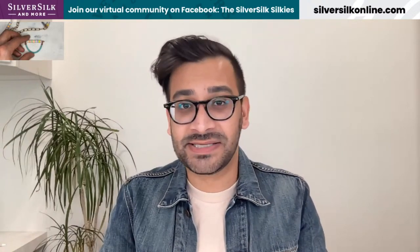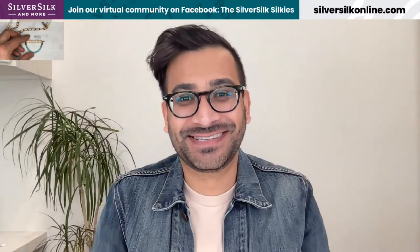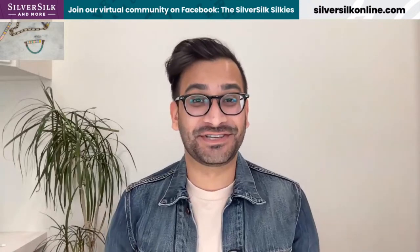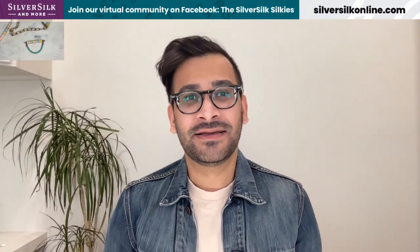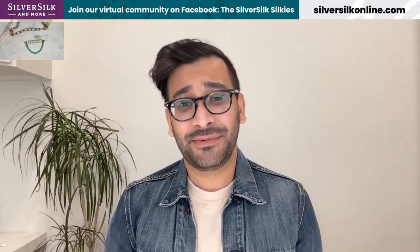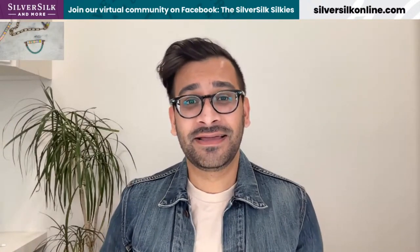Last but not least is the Silver Silk Silkies Facebook group, which is an amazing community of creative individuals that have pulled together just to have all good Silver Silk vibes. I love our little community and all the projects we've shared there together — just fun vibes that help me and many others escape into the craft world for a little while from their daily lives. I really appreciate it and I hope you'll come join me there. Until next time, I hope you stay creative, have a wonderful day, and I will see you again.